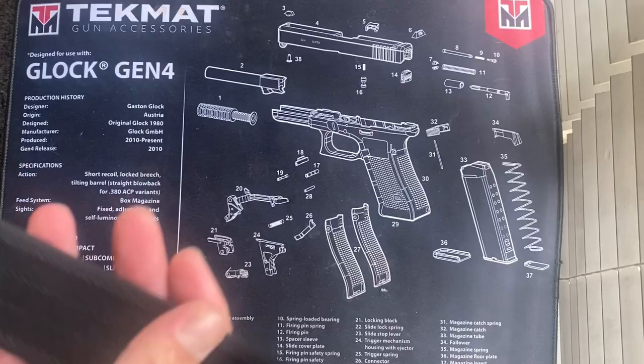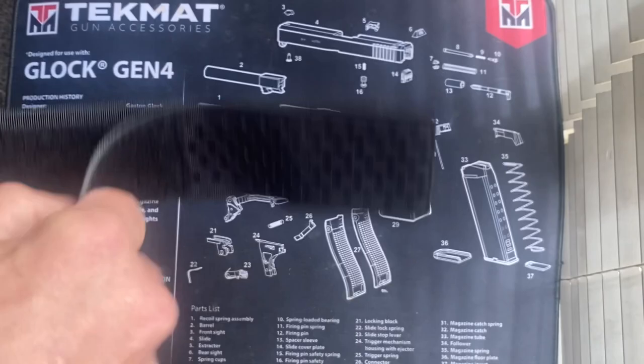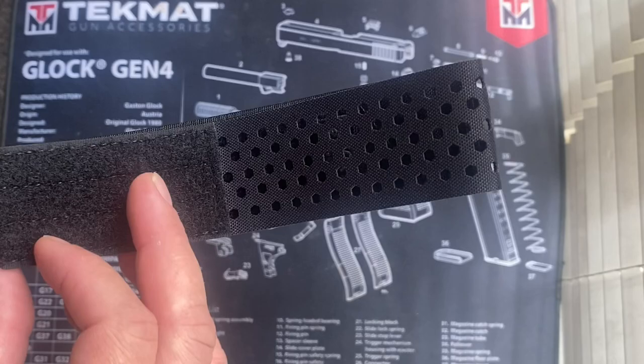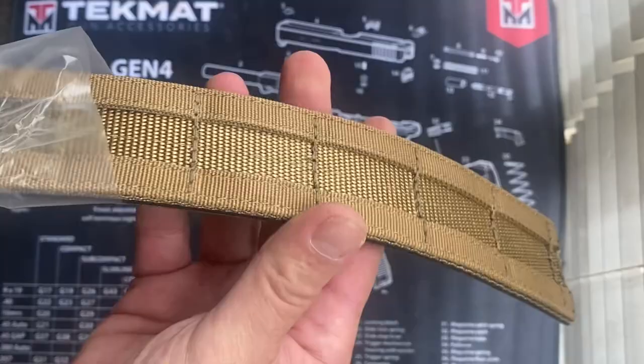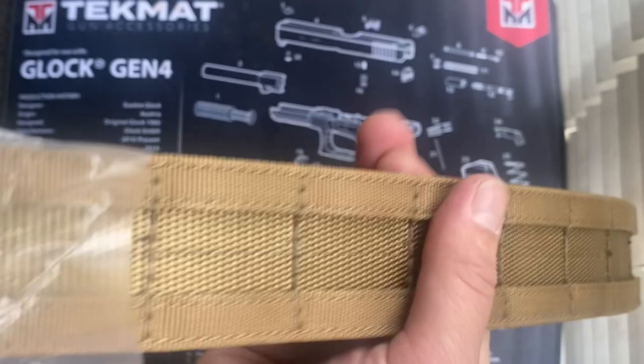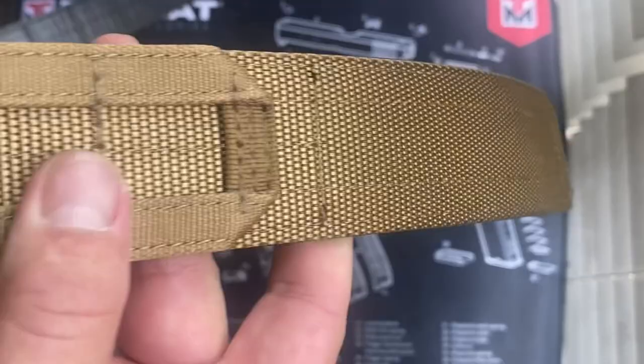The stitching is the same as on my EDC belt — very, very good. This part will actually let you adjust the belt a little better, and we'll get to that later. Let's get the second, the outer belt out. The stitching looks very good — very tight and rigid. The stitching is actually amazing on these belts. I've been examining it really closely and I think they're double-stitched, if I'm not mistaken.